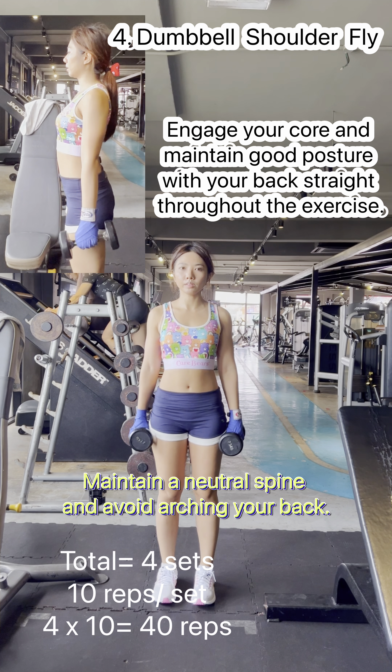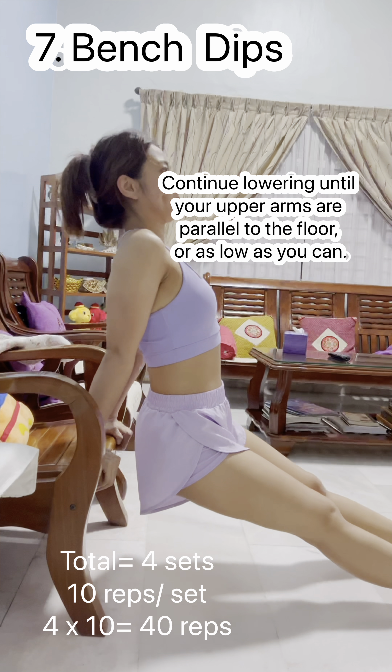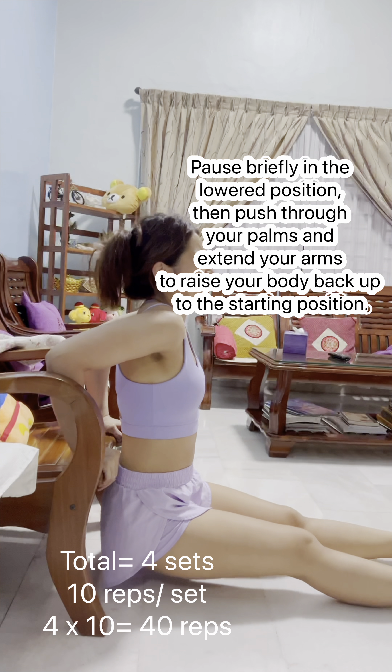Your upper arms should remain stationary and close to your head throughout the movement. Keep your elbows and upper arms close to the sides of your head. Avoid flaring your elbows outward.